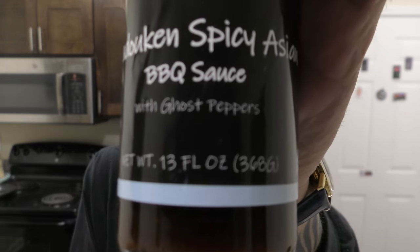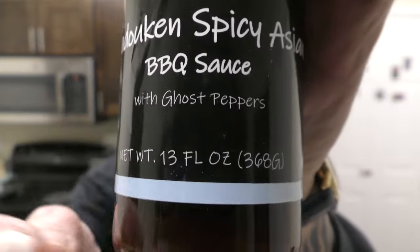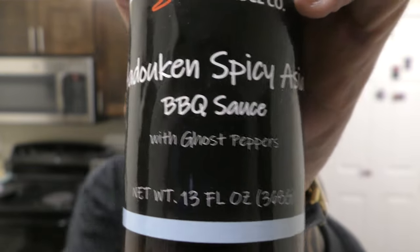Defiant Sauce Company. Recently I was on a shoot — it wasn't a film shoot per se, but I was there and I got the sauce. Hadouken Spicy Asian Barbecue. Look what it's got in it — do you see that down there at the bottom? Got your ghost pepper. That's got to make you happy, huh? It makes me happy, that's all I'm saying.